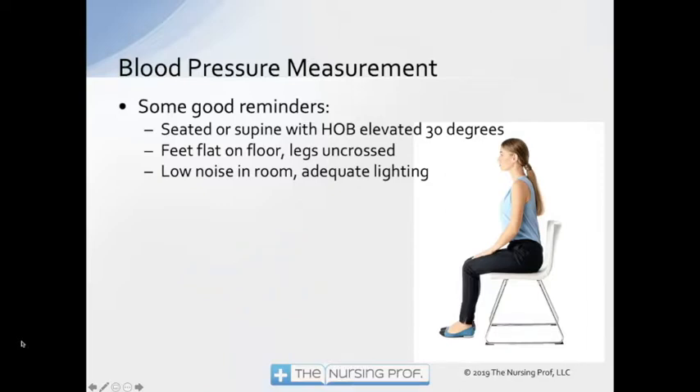So often we are just taking this rote and we're not really thinking a lot about the process and what's involved in taking a blood pressure. But as much as we can, as often as we can, we should be trying to get our patients into a good position that's going to optimize our reading of their blood pressure. This doesn't mean that we're trying to optimize their blood pressure, but we're trying to get them into a position where we're going to get the best reading of what their blood pressure could be.